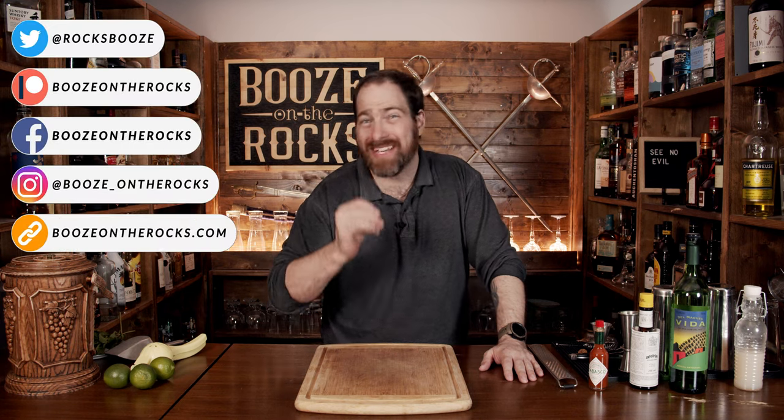Welcome to Booze on the Rocks. Today we're making the See No Evil. This cocktail is an interesting looking cocktail — gorgeously layered with some unique ingredients that are supposed to give it a fantastic flavor.